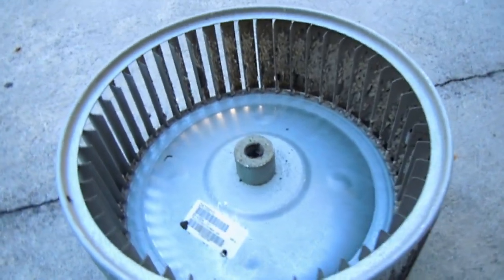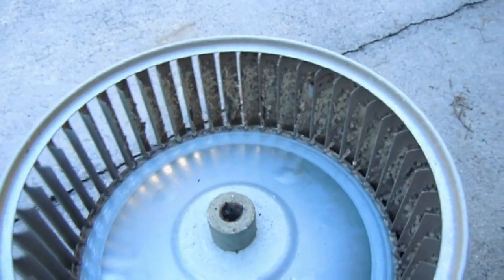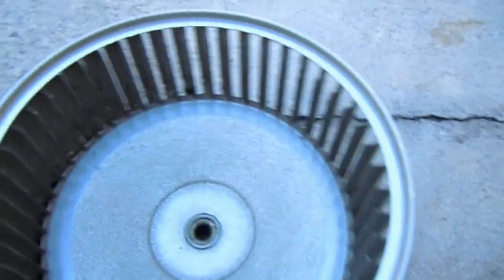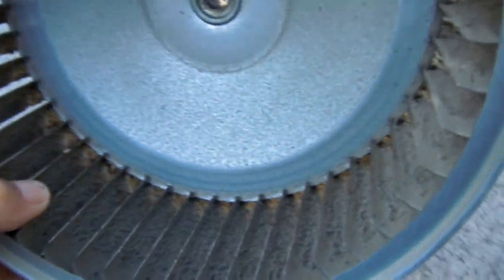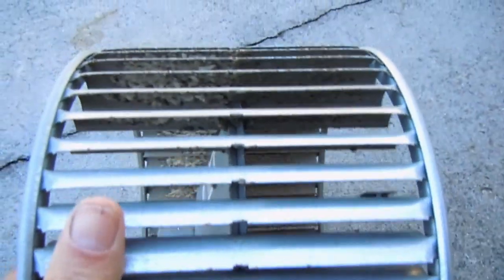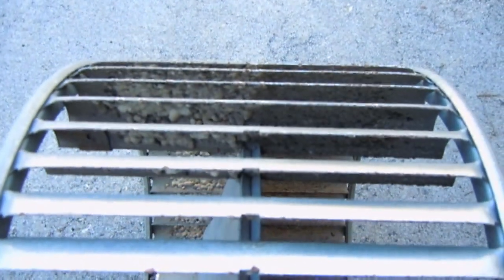I decided to go ahead and clean my blower wheel today. It's got some crud in it. See there? For some reason the other side doesn't look nearly as bad. I mean it's not all that great either, but you can tell. Look at all that. It's time for it to be cleaned.